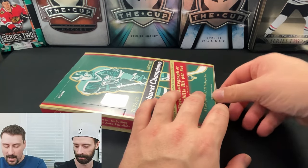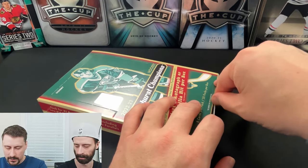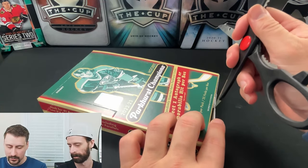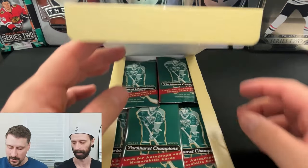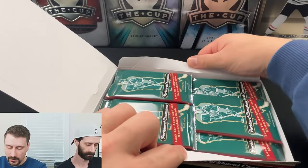Ironically, now that I think of it, that product only had two autos per box, which is kind of similar. This one is only one auto or mem per box. I just realized it's 'or mem' — it would really suck not to get a single auto out of here. But there are some numbered cards too, which is a little different. It's kind of an old-style design, I guess you could say, is what they're going for.